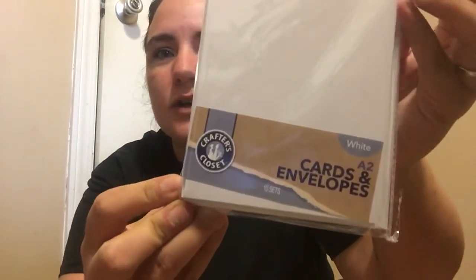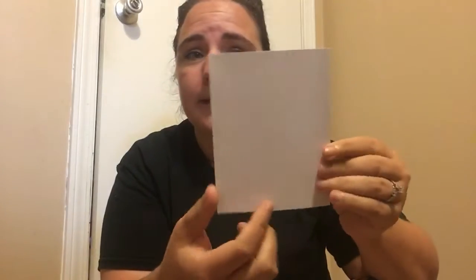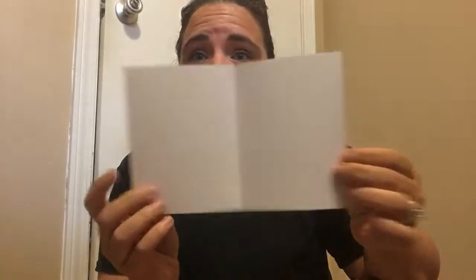Because at Dollar General today, I found this. I've never seen it before. It was only at one of the two that I did go to. It is cards and envelopes, A2, and they're white. You get ten cards and ten envelopes in each pack. And they're already ready to go — you just have to decorate them, stamp them, whatever it is you're doing. They're already done.